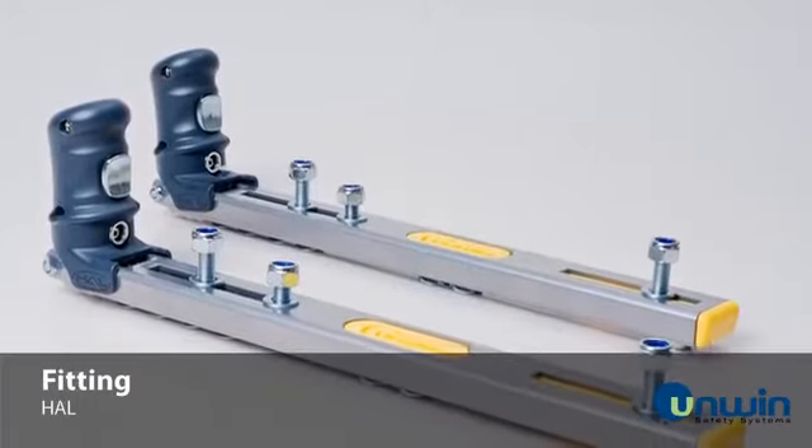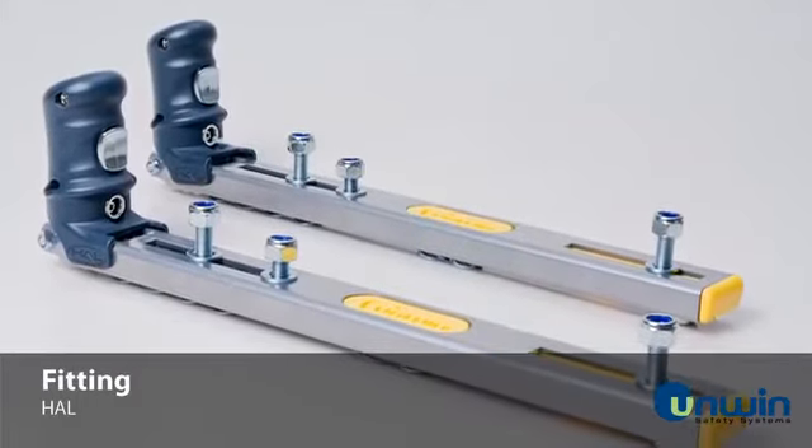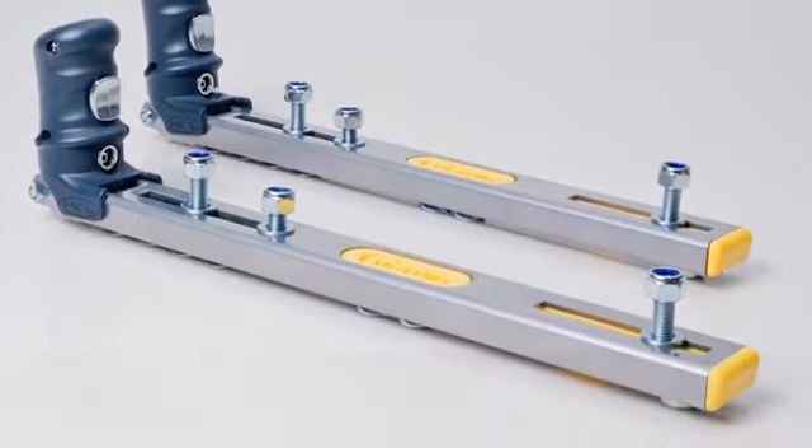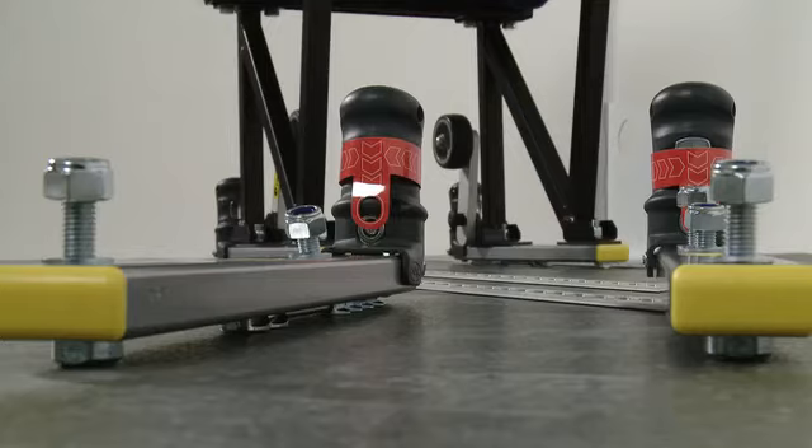HAL, hand-actuated lockable, is the first single-hand operated lockable which is designed for ease of operation in any situation. Tested to M1 on a single seat and to M2 on a double seat, HAL has been designed to fit almost any seat leg. It simply offers converters, drivers and operators the freedom and ease of use that is required in today's professional environment.